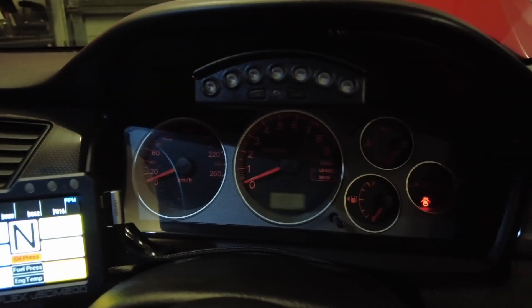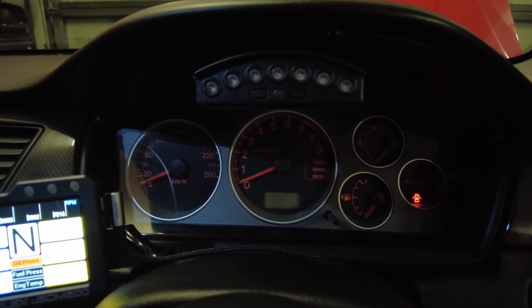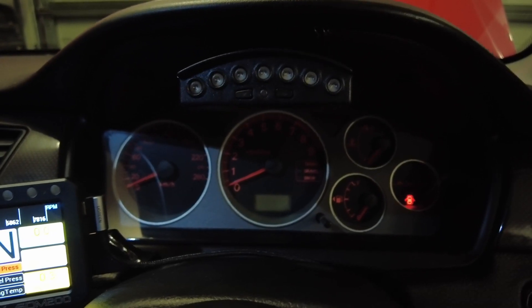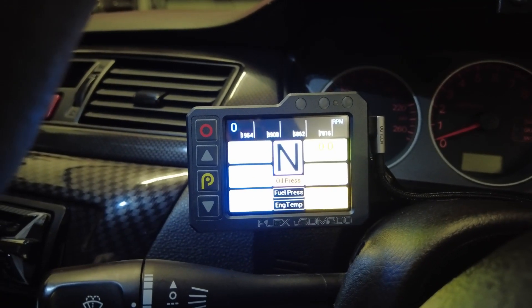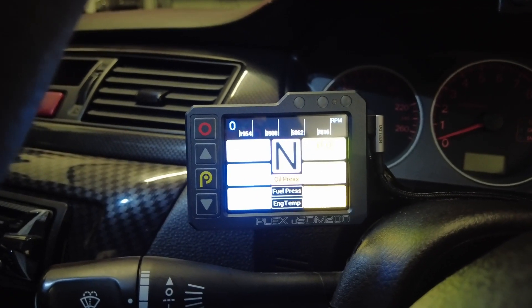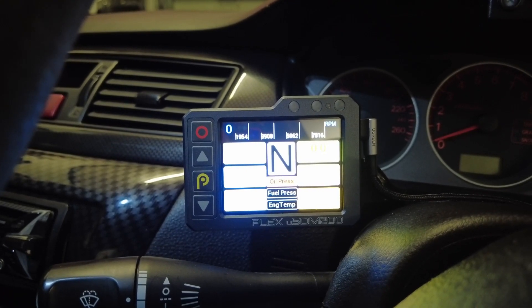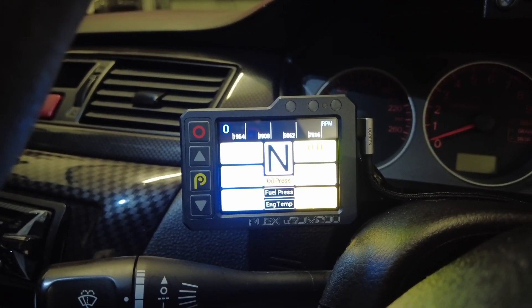You still need to run your standard Evo cluster, which I'm happy to do - I quite like that idea rather than running a secondary screen in there instead. This unit is designed to replace gauges, so again depending on your sensor package, that information will be relayed from the ECU through to you via this display.